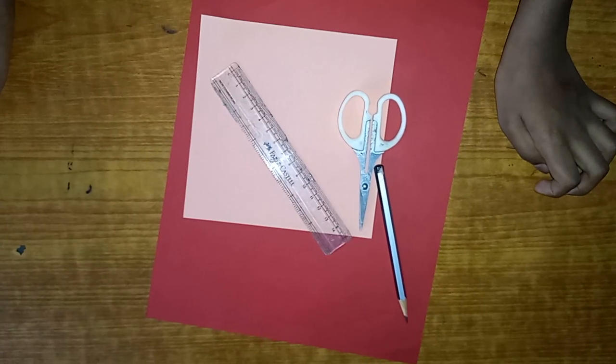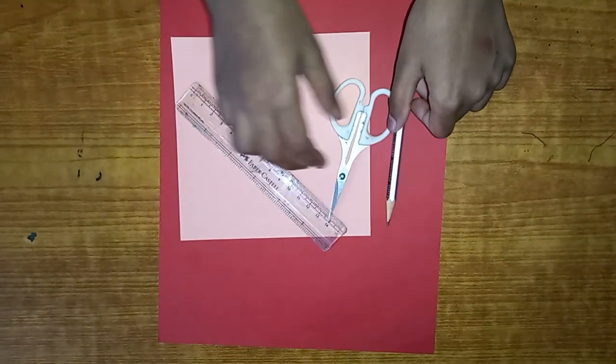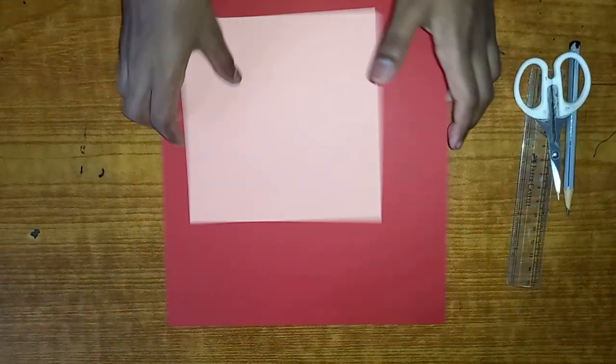Hi guys, welcome back to Fun Time! Today I'll be teaching you how to make a paper flexagon. Let's start. You'll be needing four items: a pencil, a scissor, and a scale. This part is optional.